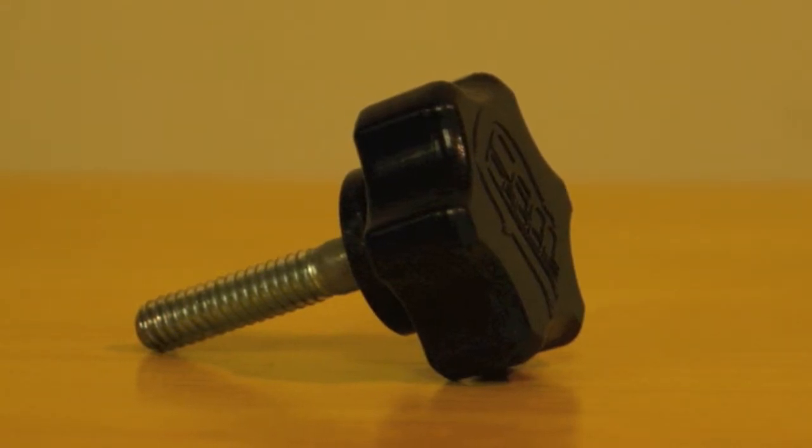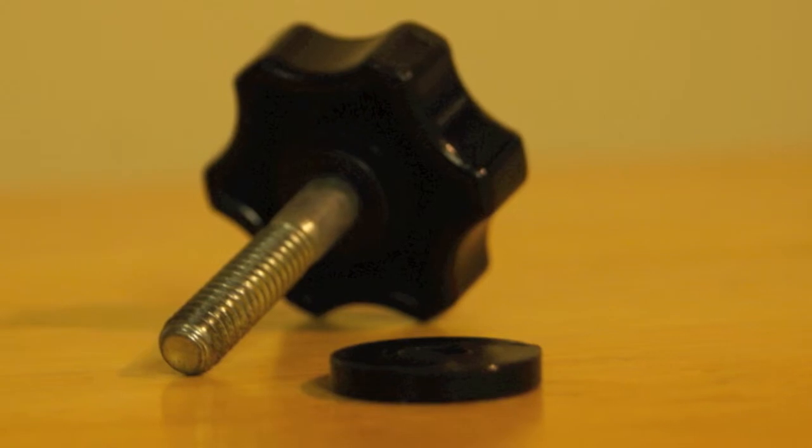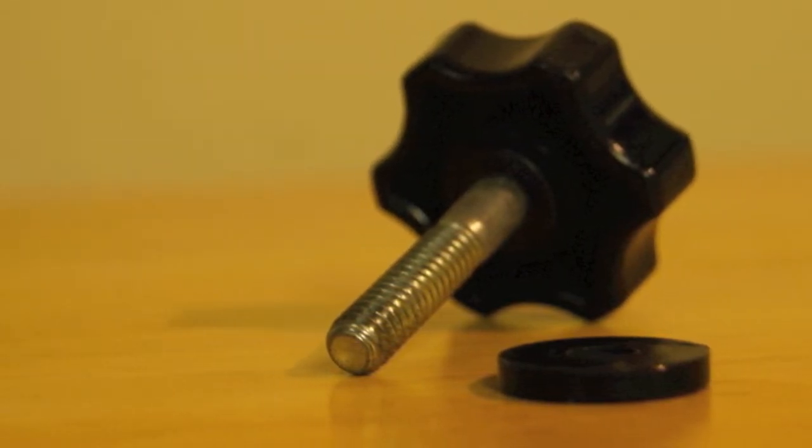On the back side of the handle, it features some advertising. It does not take away from the look. When you receive the Cam Caddy, you will also get a screw that will connect your camera to the Cam Caddy itself. The screw also comes with a plastic washer that is used to fill up space in between the bottom plastic end of the screw and the bottom of the Cam Caddy.